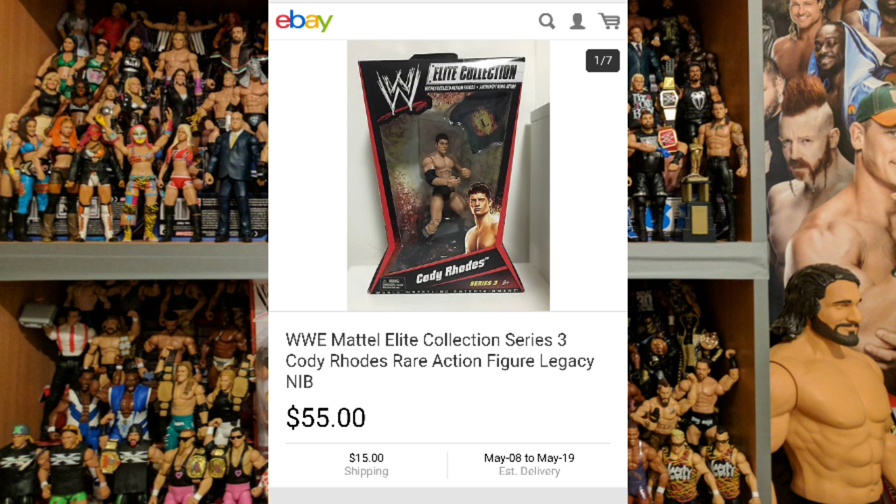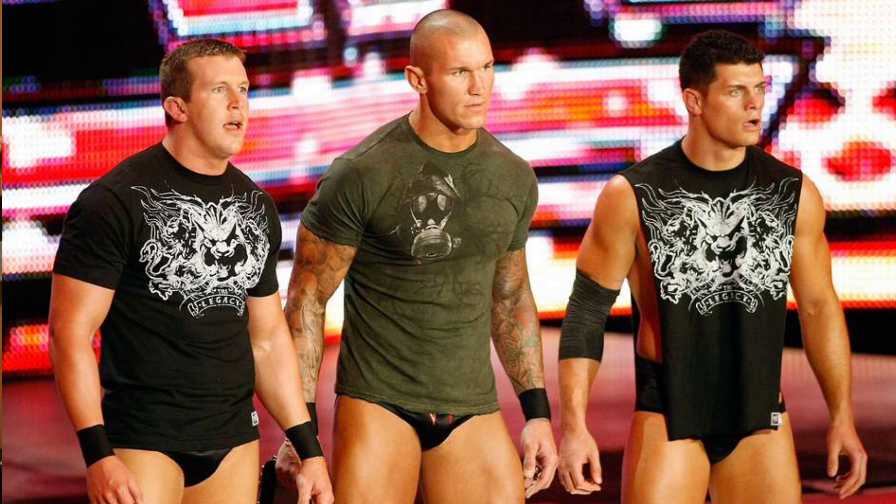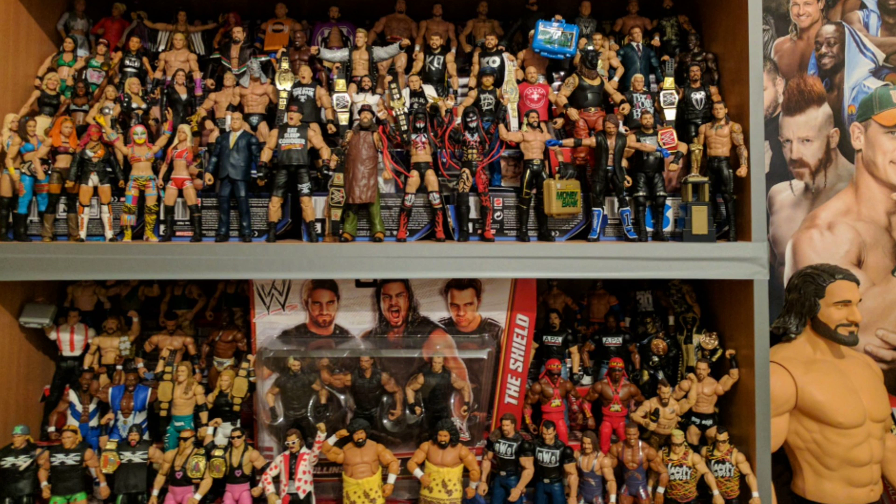Next you get Cody Rhodes — a solid entry for Cody, pretty plain, but as we said it works really well with the Ted DiBiase figure from Elite Series 2. So if you're a fan of collecting tag teams you could get Legacy here. I'd be quite tempted to get those because Legacy were quite an interesting group, and with Randy Orton the three of them together would make a nice set.